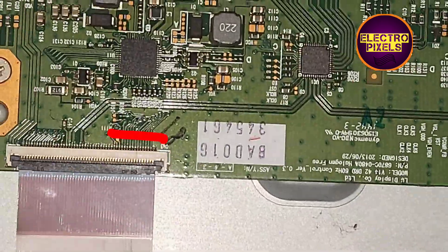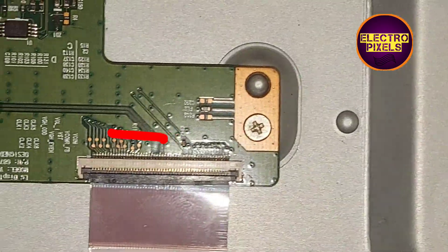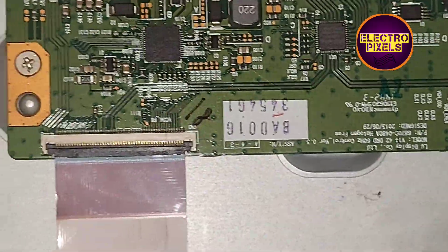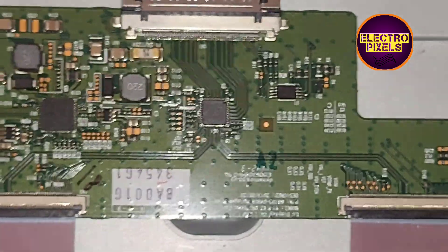Here you can see we have opened the back of the TV. This is the T-con board. To repair this TV, we first need to try to block the gate signals from the left side or the right side to remove the shorting inside the glass panel.